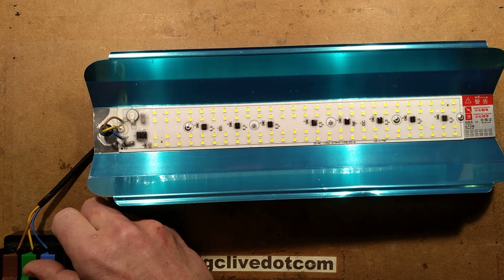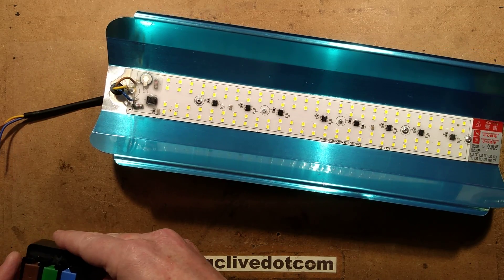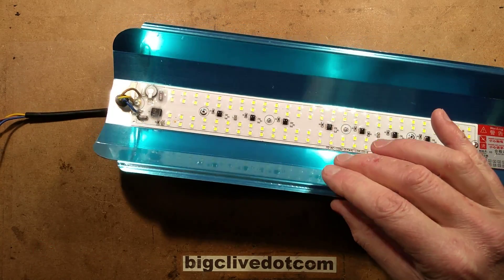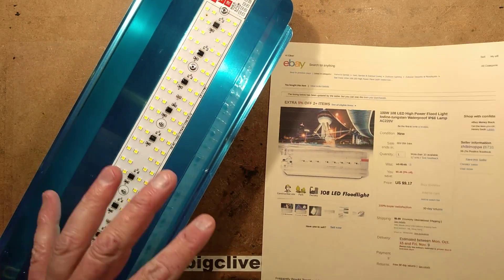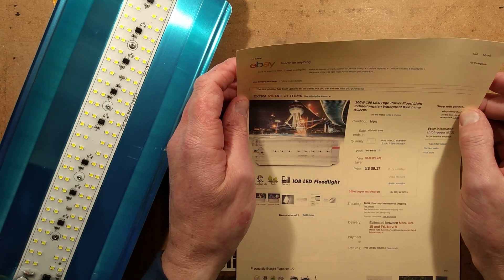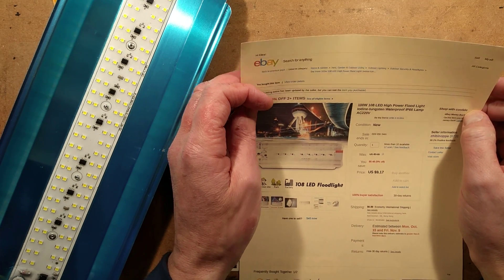Now that has been proven and you've all been dazzled with its flickeriness, let's unplug that. Let's get the quick test out of the way and make some space here because this is actually quite a big device. This is the listing for it and it's described as a 100 watt — to be more accurate, 100 LED.